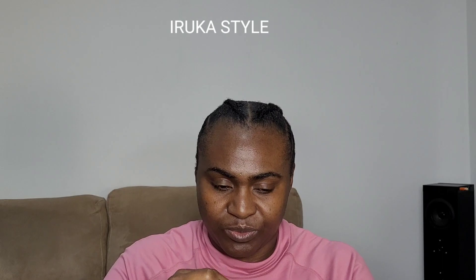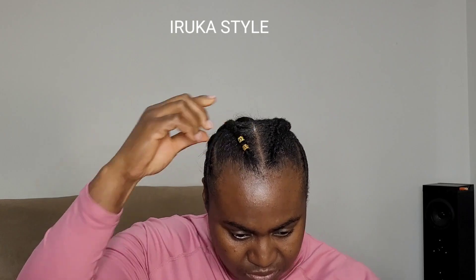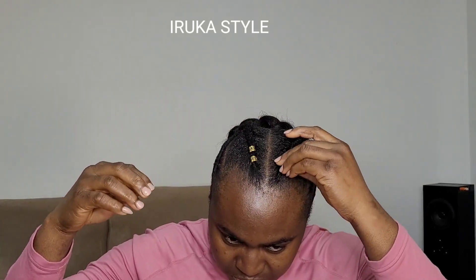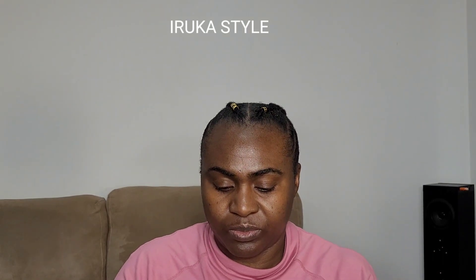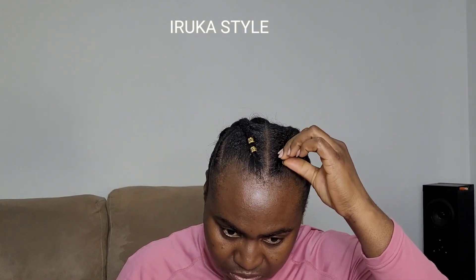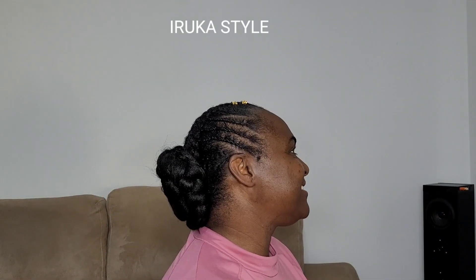I went ahead and put some accessories to add some light to the hair. I love adding accessories — not all the time, but for this type of hairstyle I went in with some. The hair is done! It's a quick one, just like I told you. Thank you for watching and I'll see you in my next one — bye!